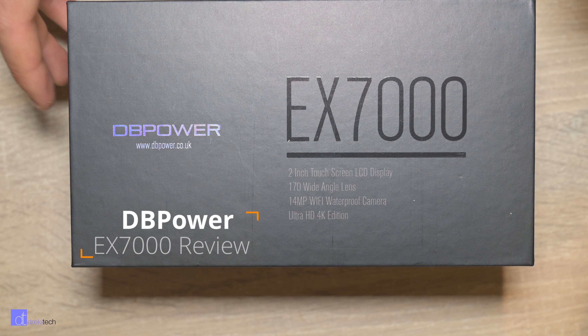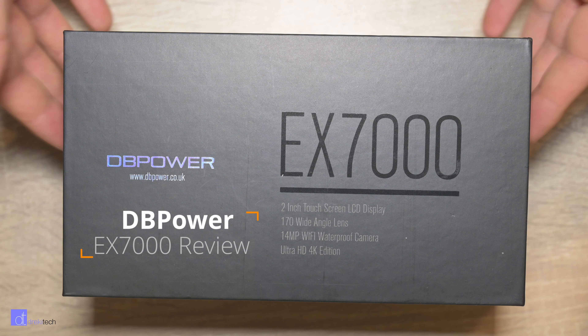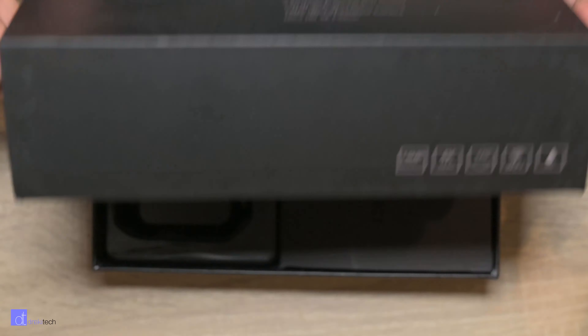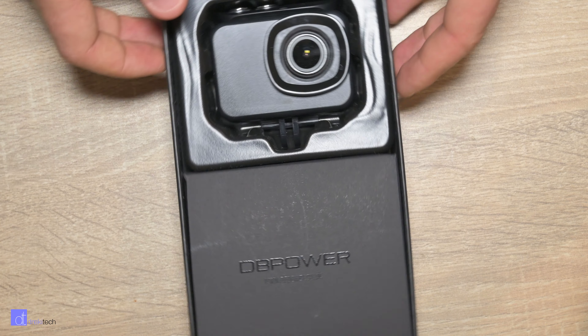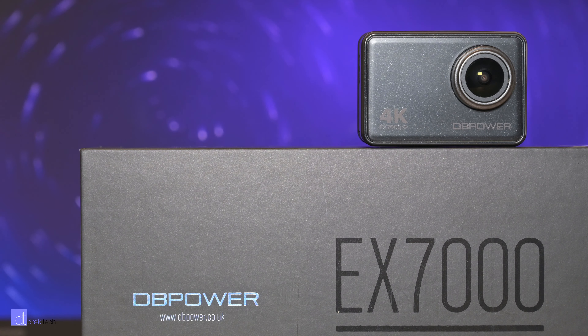DB Power EX7000 — kind of like the lesser twin brother of the D5. They look the same but they are very different cameras. It's kind of unfortunate because this one was cheap. So let's take a look at it.